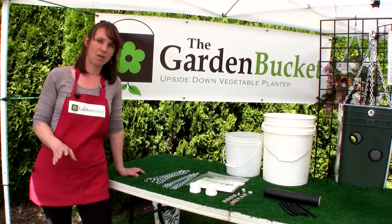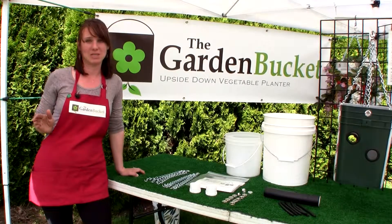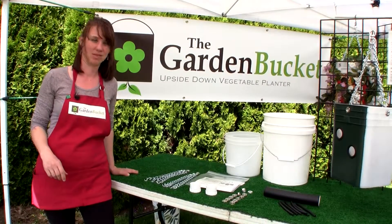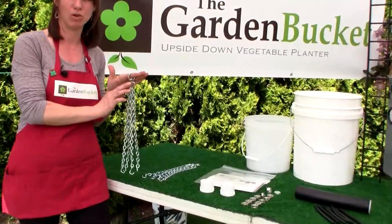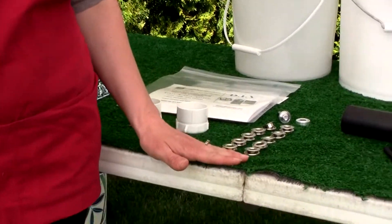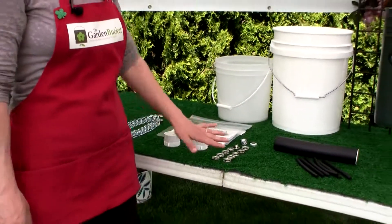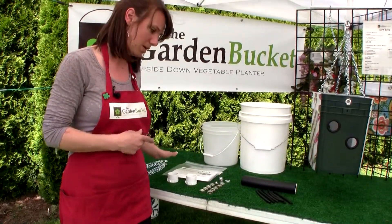My kits include — the first one makes two upside-down tomato planters. My second kit makes one upside-down tomato planter and one strawberry planter, also known as the ultimate. My kits include two chain hangers — they're pre-assembled and come on swivel hooks. They also include two water reservoirs, 10 grommets, and a grommet tool. We include a couple extra grommets just in case there's a mistake. And that is the setup for the two large hanging upside-down tomato planters.